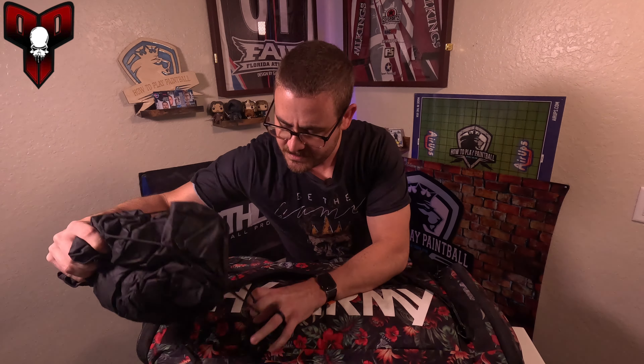This is the Ruthless Paintball dirt bag. I've done a short on this before, but basically it's a changing bag. I can lay this out and step on it without worrying about my socks getting dirty. If I'm changing, you can put everything in here, pull the drawstring, and it tightens everything up so all your nasty stuff isn't touching whatever else is in your gear bag. It rolls up and fits right into the side pocket.